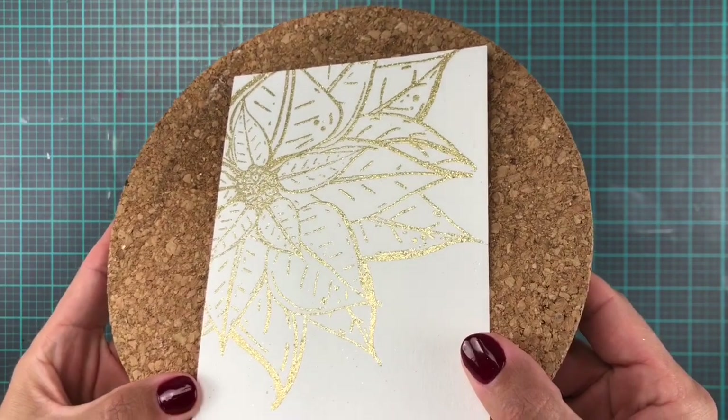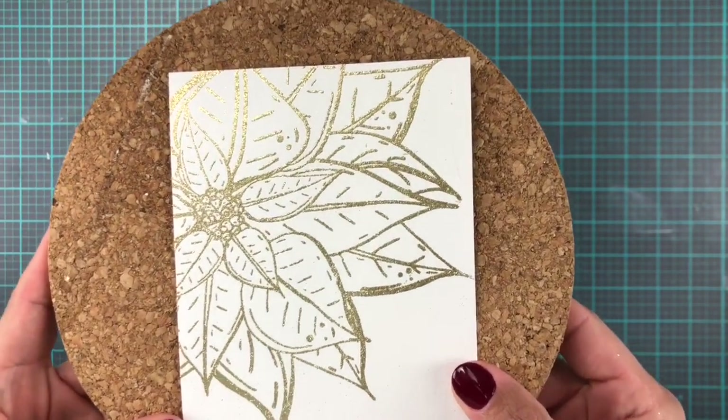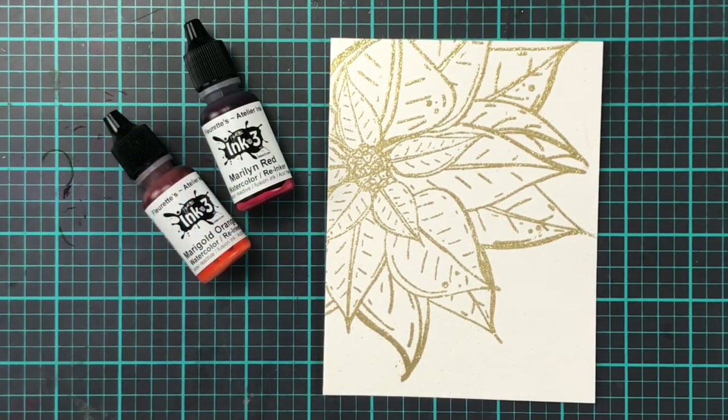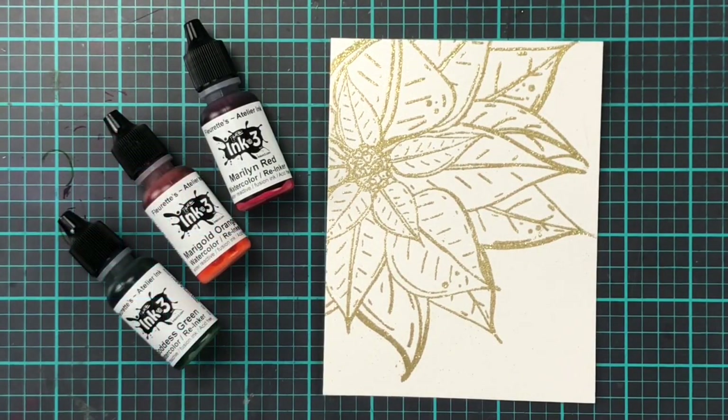And look at that — that is gorgeous if I may say so myself. With the heat embossing done and set and cooled, it is time to colour!